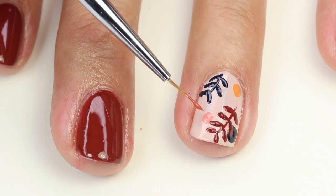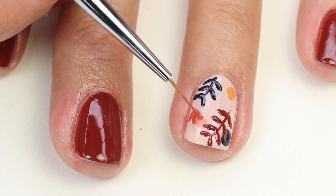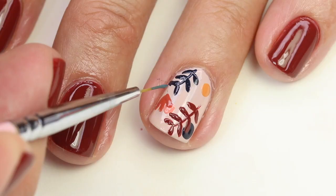Now I'm coming in with a color that I kind of created on my own. I mixed Fall for NYC and Peach Side Babe to get this color, and I'm just going to paint this little flower here, and then I'm going to do my blue color here.